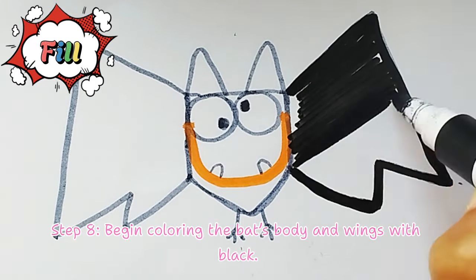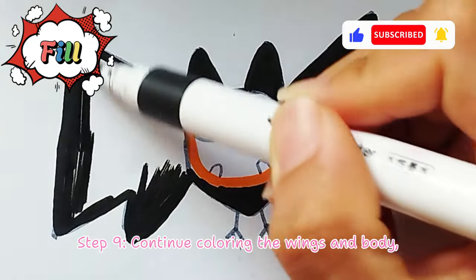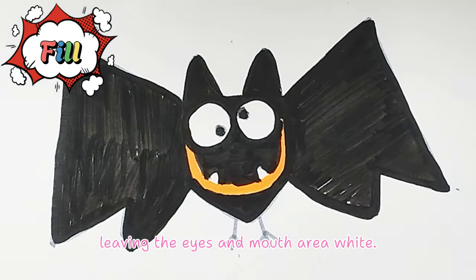Step 8. Begin coloring the bat's body and wings with black. Step 9. Continue coloring the wings and body, leaving the eyes and mouth area white.